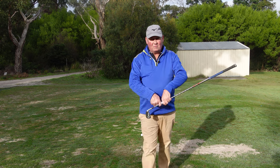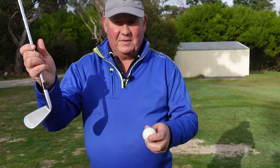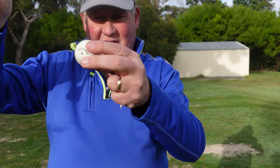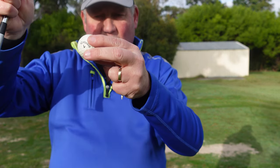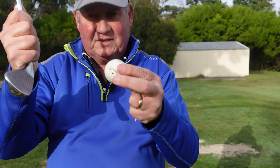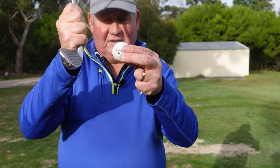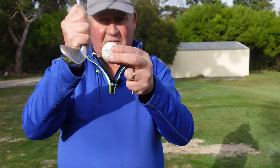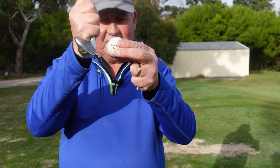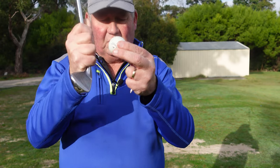Typically what I see is people have the idea that we need to catch the ball on the up. And when I see people making poor contact, that's exactly what they do. So they're bottoming out a few inches behind the ball, and from that point forward the club is on the rise and it's either going to hit the middle of the ball or catch the very top of the ball.